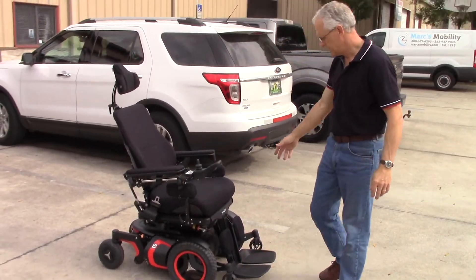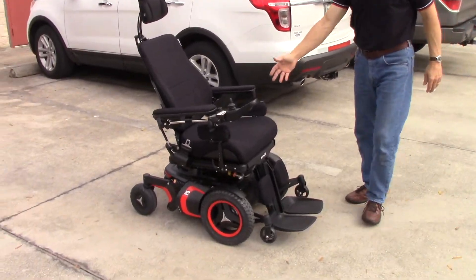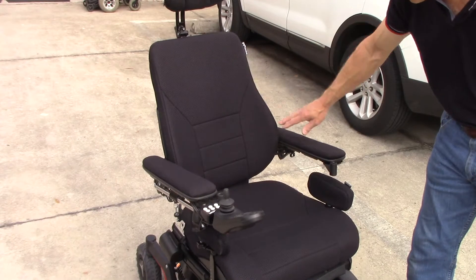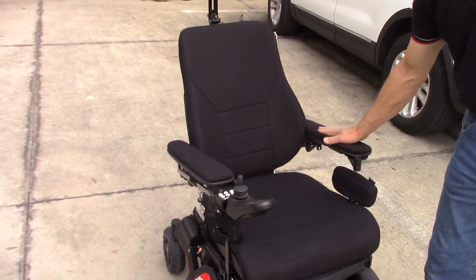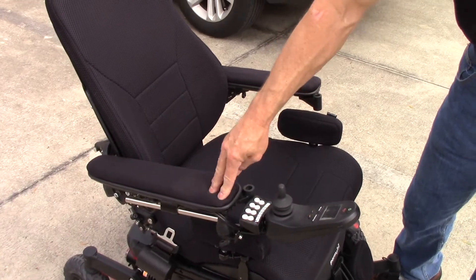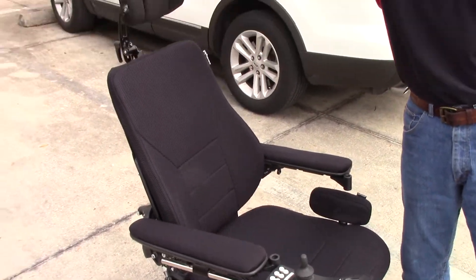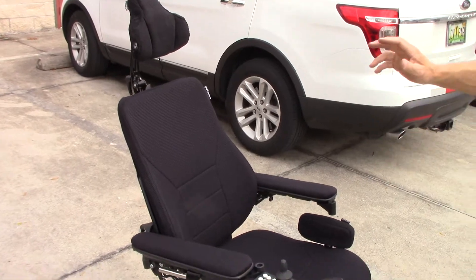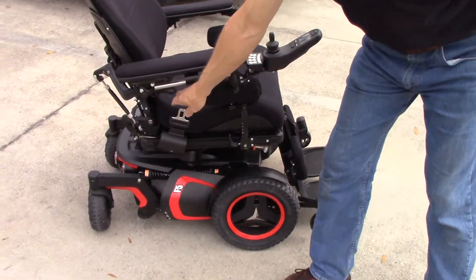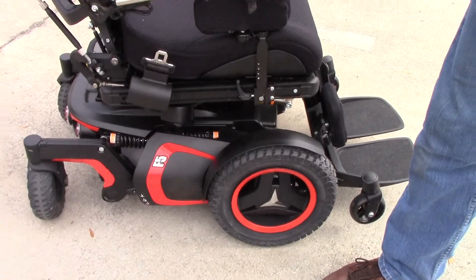So this is your chair. You can see the mesh seat, the mesh back. These are gel arms — I didn't have any vinyl arm — you might like these, you might want to keep these. These are 16-inch gel arms, they match the seat really good. There's your T headrest. I've got all the other parts inside the warehouse. There's your red color, there's your retractable strap.